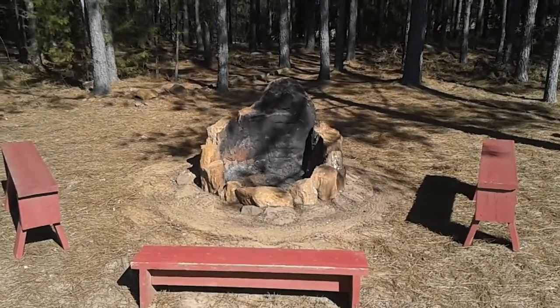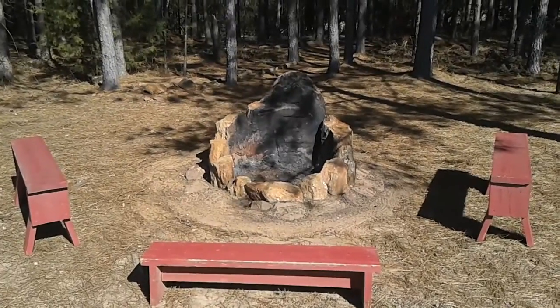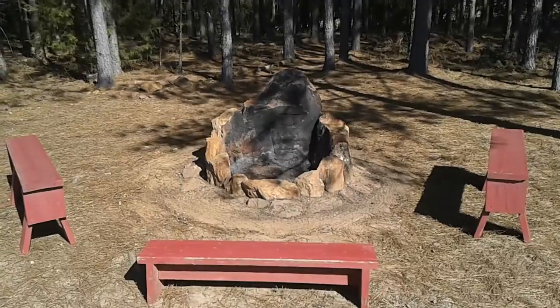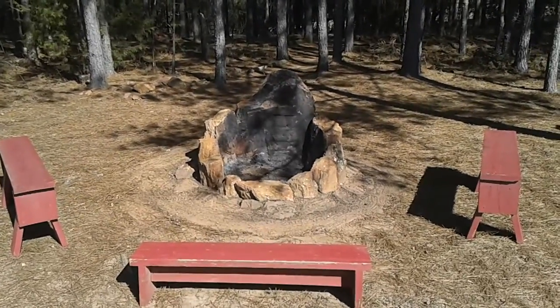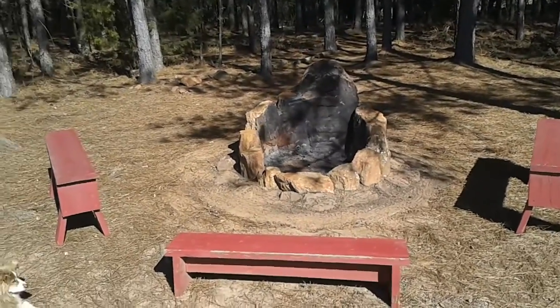I just finished doing a clean out after the first year of a new fire pit we have, and I thought I'd give a rundown on how it was made. It's very easy to make — well, it's hard labor — but it was easy to make, it was cheap, and it turned out to be a great fire pit.